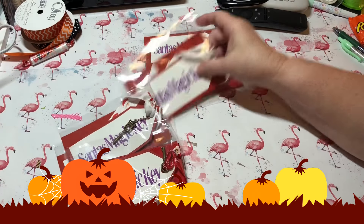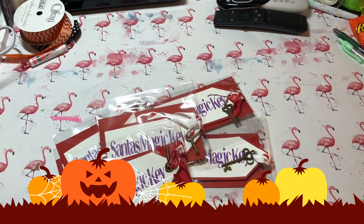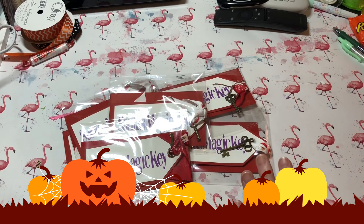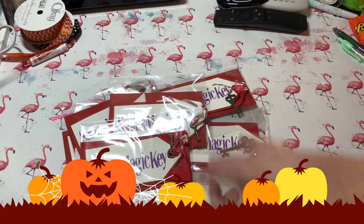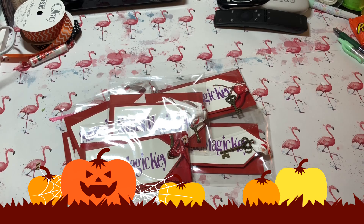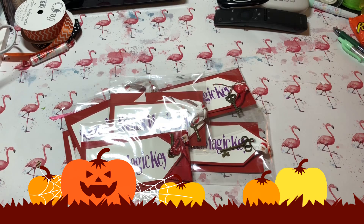I'll probably make a couple more to have at my craft fair and give them a try again — kind of fun! I think the kids will enjoy it. I can put these next to my reindeer food on my craft table — that's a good idea. I hope you've enjoyed this and everyone is having an awesome night. Thank you for watching and subscribing. If you like what you see, hit that thumbs up, and if you're new, please subscribe and hit the notification bell. Y'all have a good night, bye!